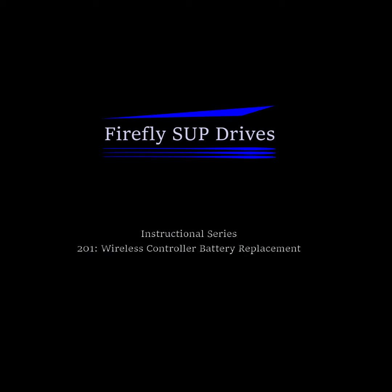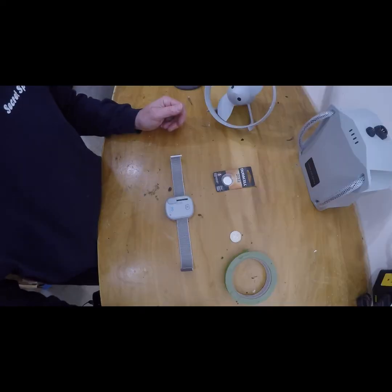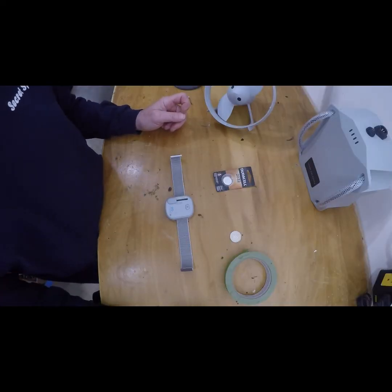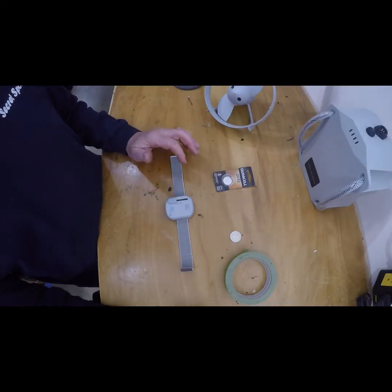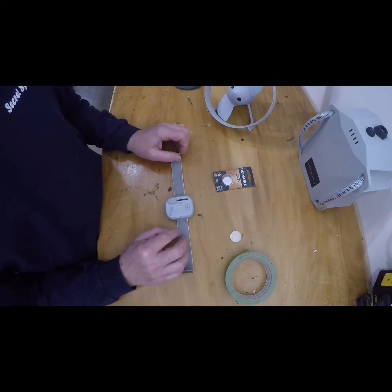Welcome to Firefly SUP Drives Video Instructional Series 201: how to replace the battery in your wireless controller. This should be done every spring, at the beginning of the season, so you have a fresh battery.